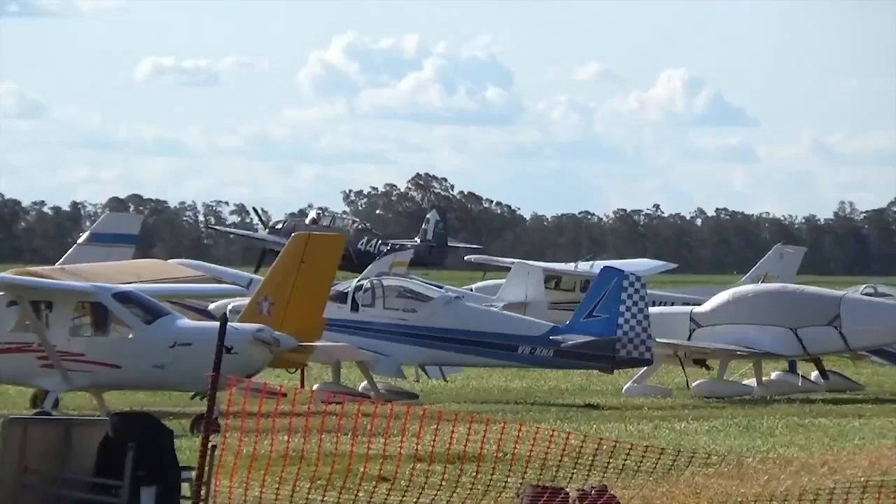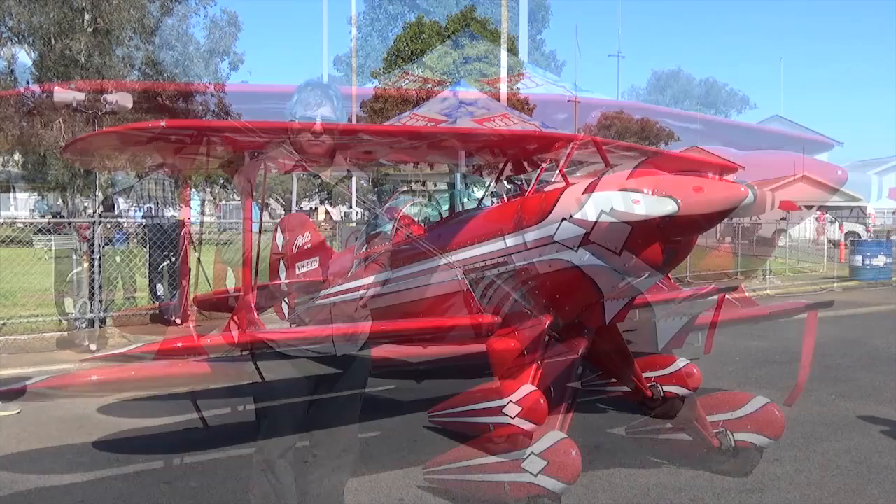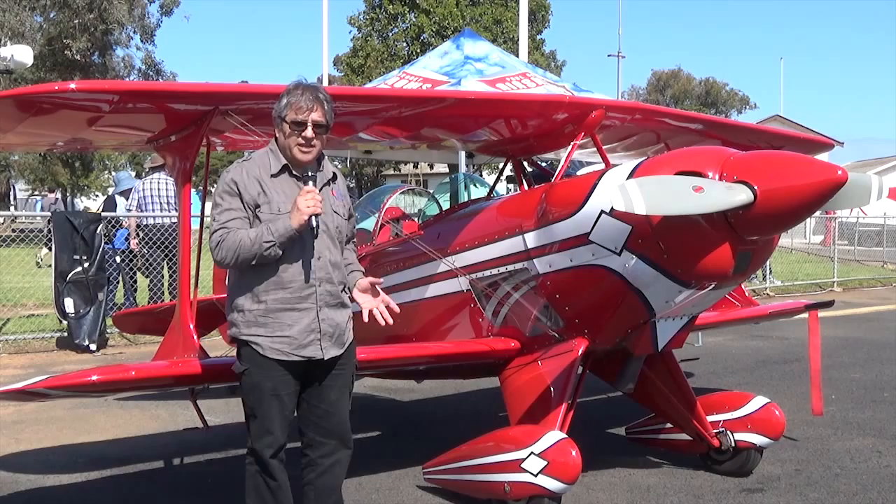Thanks, it looks so easy doesn't it? Now this is a famous pit special that Paul Bennett was just talking about. He's calling it his favourite for today. Now have a look at the size of it — it's probably no bigger than a radio-controlled aeroplane.